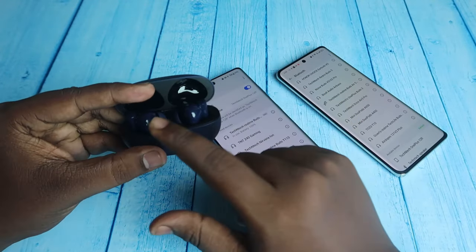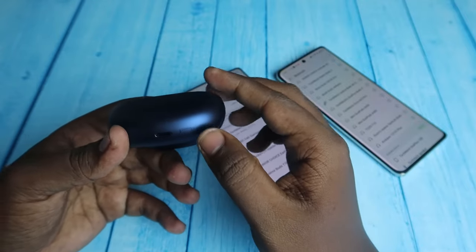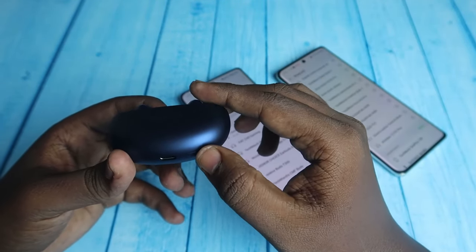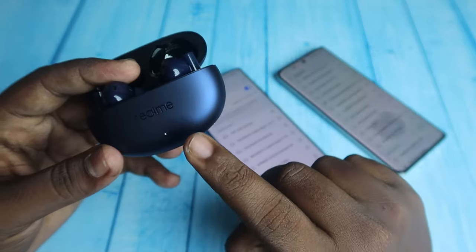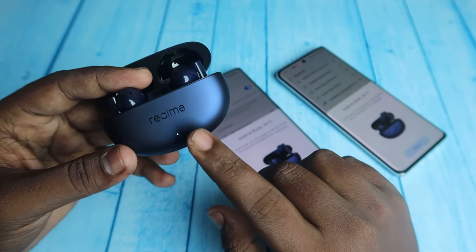Keep the charging case door open with both Realme Buds R5 earbuds inside the case. At the bottom of the case, you can see a setup key. Press and hold this key for two seconds. Now in the LED indicator you can see a white light blinking.